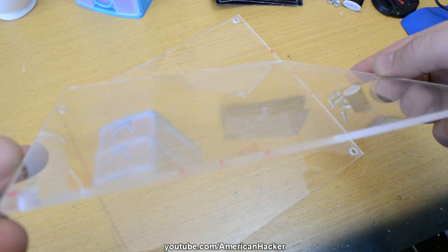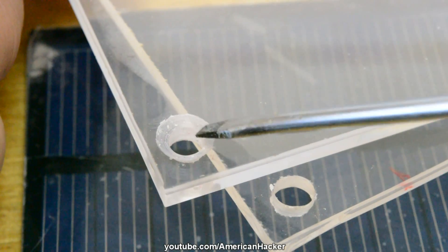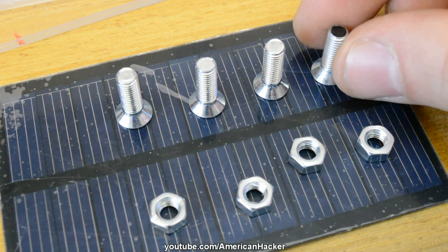You will also need 2 plexiglass pieces with dimensions 9 inches by 8 inches. With a drill, I very carefully made 4 holes for screws and nuts.